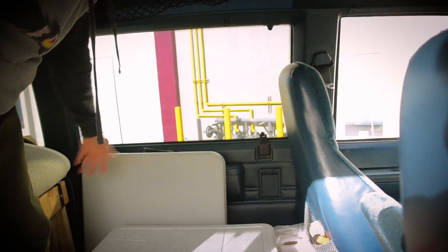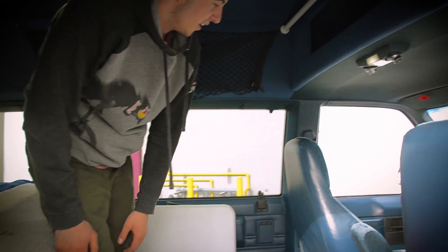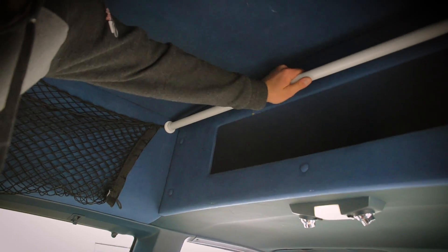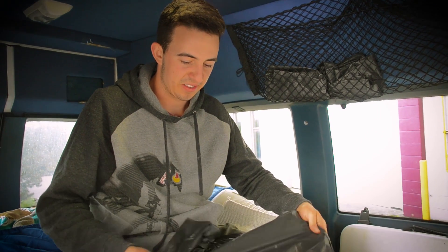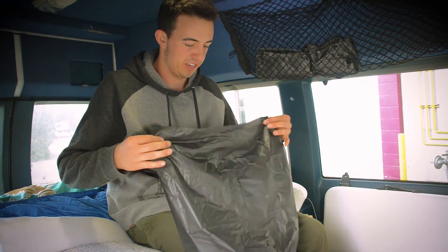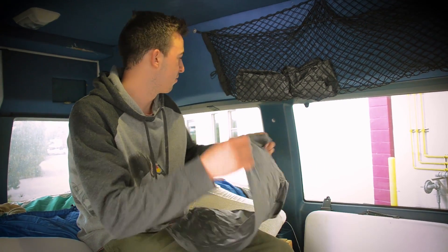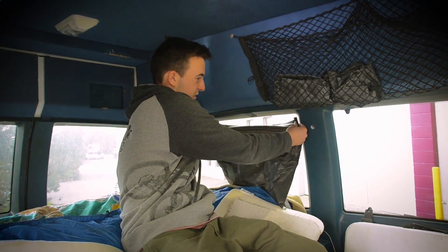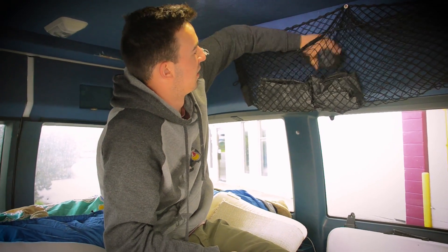We've got just the fold-out table there and the cooler sitting up against it. Made a simple center console there. Storage up top here. We added just this little shower curtain thing for the front and then a net for some more storage there and LED lights. The other ones melted the plastic on the front so we had to get LED lights. We used this dollar store table topping and just used velcro to put it on all four corners and it worked well for us. Super cheap and simple and could easily put it away.